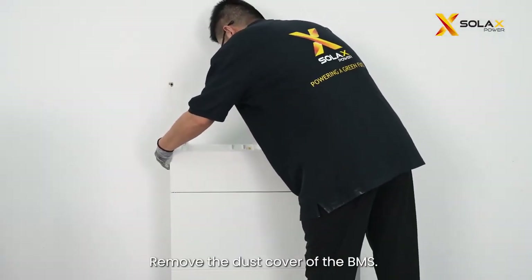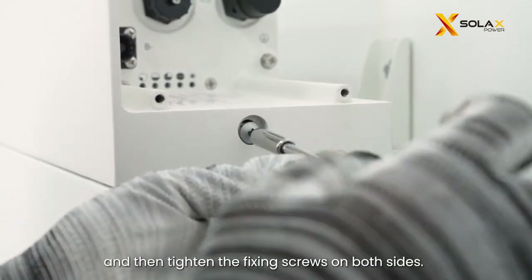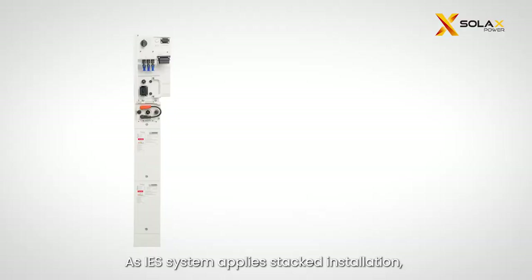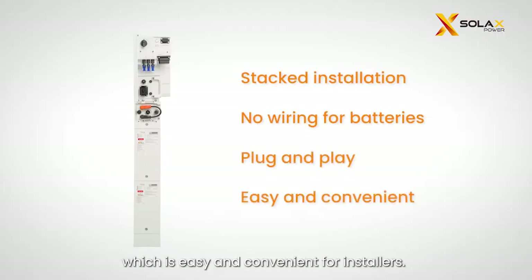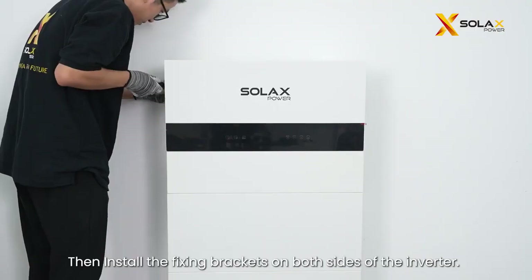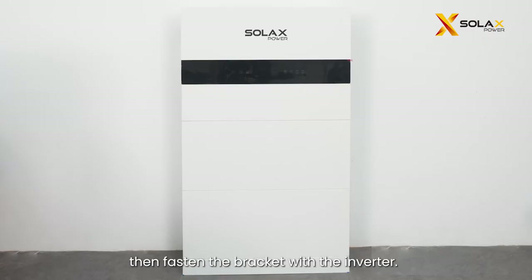Remove the dust cover of the BMS. Lift and place the BMS carefully on top of the battery modules, then tighten the fixing screws on both sides. Remove the dust cover of the inverter, lift and place the inverter carefully on top of the BMS. As the IES system applies stacked installation, there is no wiring for batteries — the battery system is plug and play, which is easy and convenient for installers. Tighten the fixing screws on both sides of the inverter, then install the fixing brackets on both sides. Lock the self-tapping screws into the wall, then fasten the bracket with the inverter.